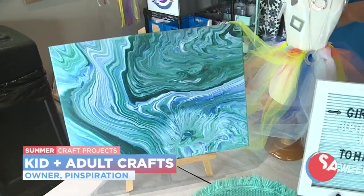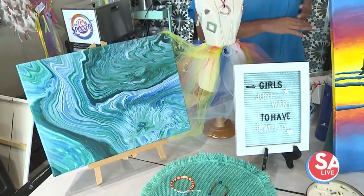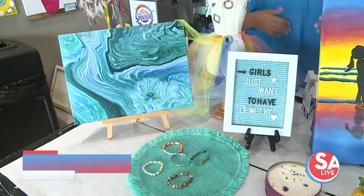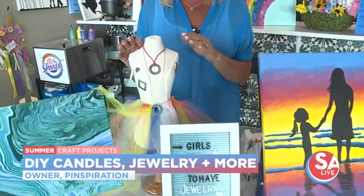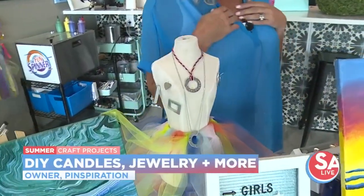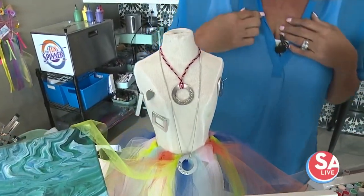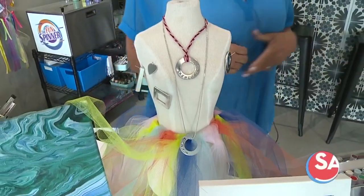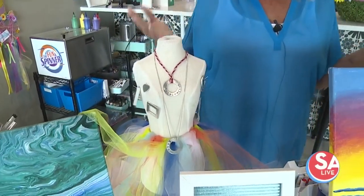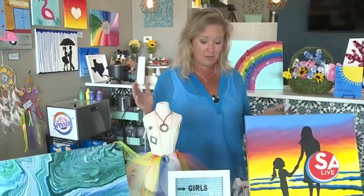We also have projects that you can either do yourself or come in with a group, whether it's your girlfriends or your family. One of the popular things — and I bet you don't know that we do this now — is jewelry. You can create your own custom necklaces, make your own sayings. This one says 'love.' You can put names, your kids' initials.